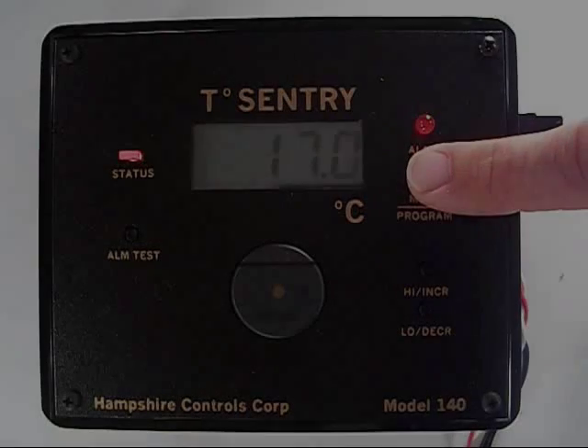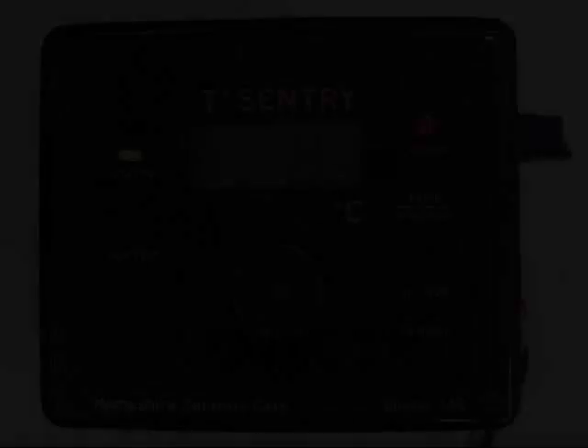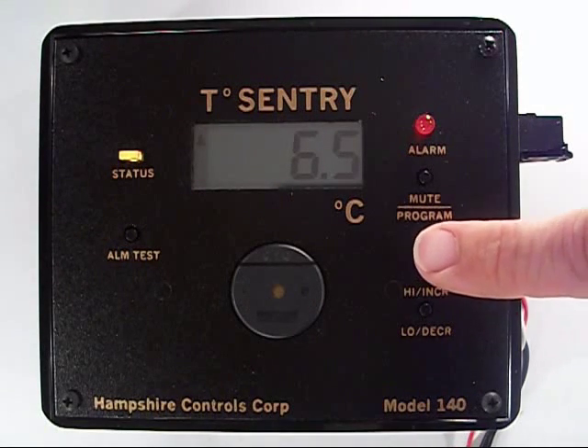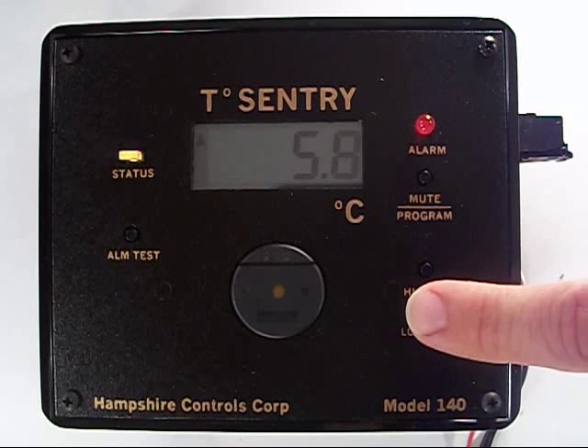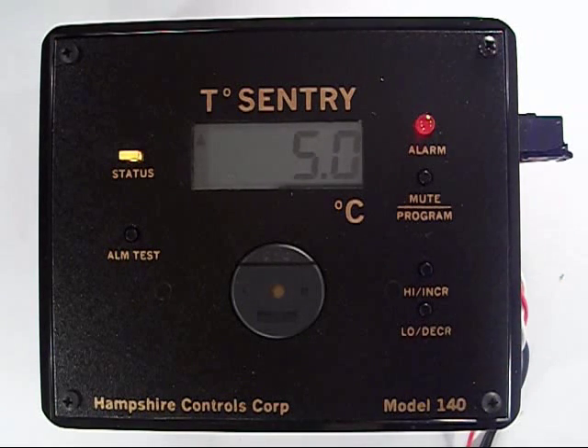High temperature. Hold down the mute program button for a few seconds. You'll see HI for high. Set it using your increase and decrease buttons. I'm going to set this for 5 degrees centigrade. If my probe senses temperatures at or above 5 degrees after the initial alarm delay period, which is 5 minutes, the alarm will be triggered.